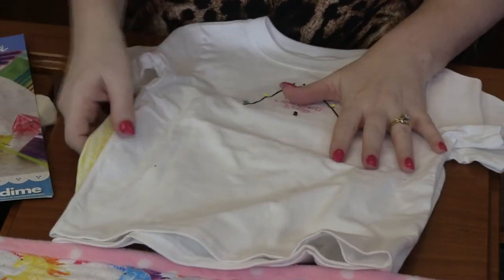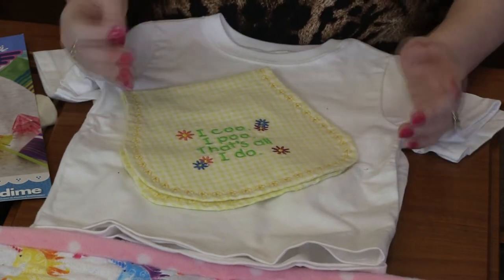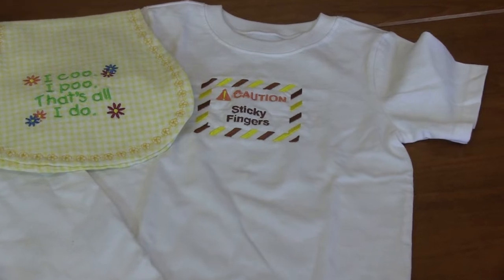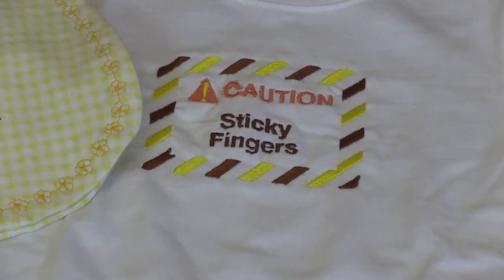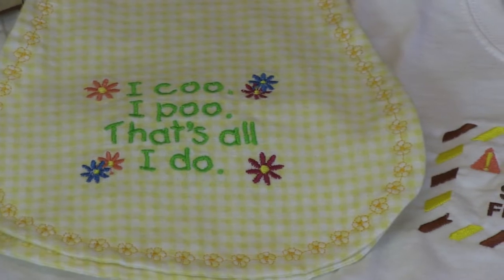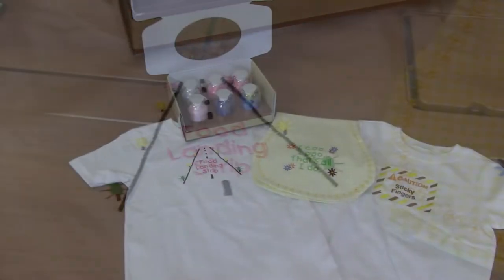And then what's on the bib? The bib we have — I coo, I poo, that's all I do. Just some super fun baby designs. Whether you're putting them on a blanket or a bib or a shirt or anything baby related — diaper bag, anything. Adorable, adorable baby designs.